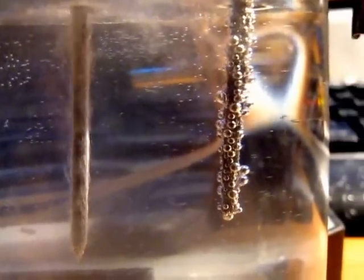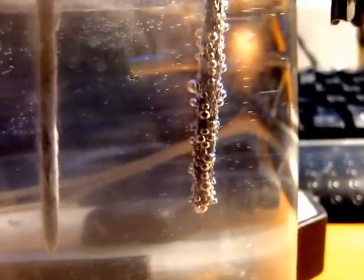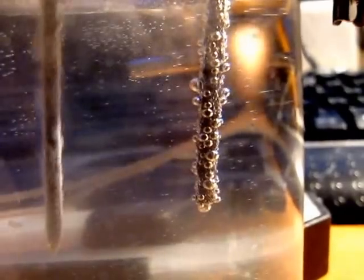Fairly nice thing. And here are those big bubbles of oxygen. It collects slowly so it won't go up so quick.